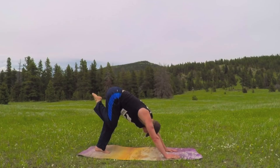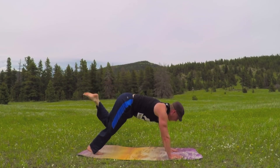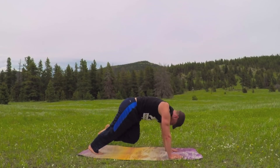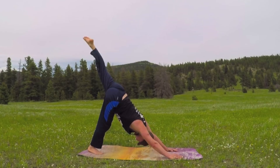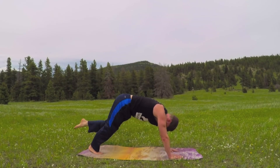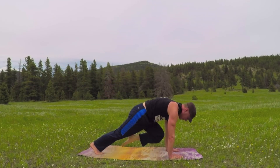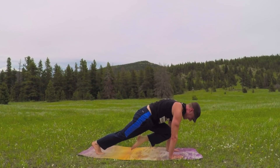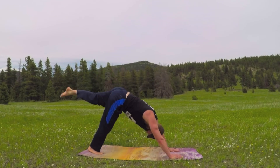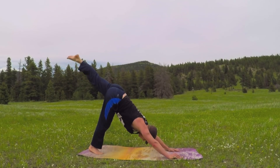Beautiful — quick shake out of the legs. Now left leg up, the wolf, 10 times — inhale and here we go. Smells like summer. Smooth, controlled movements — work on it, practice every day with Sean Veague Fitness. Two more, and once more. Take it through the vinyasa flow.